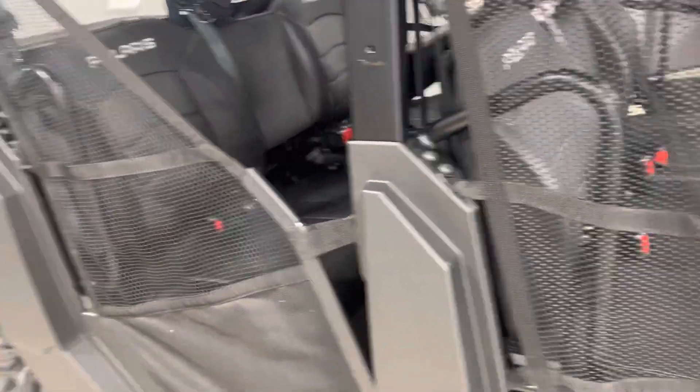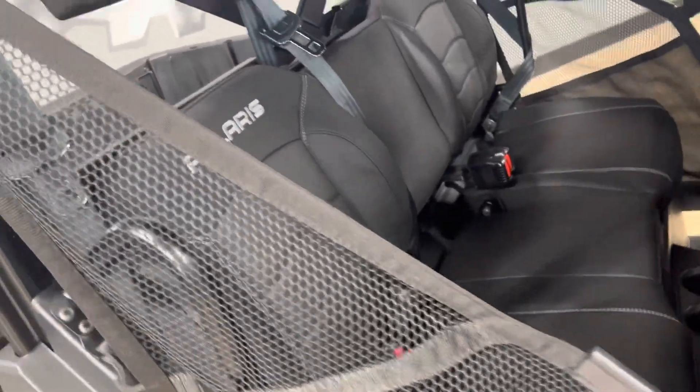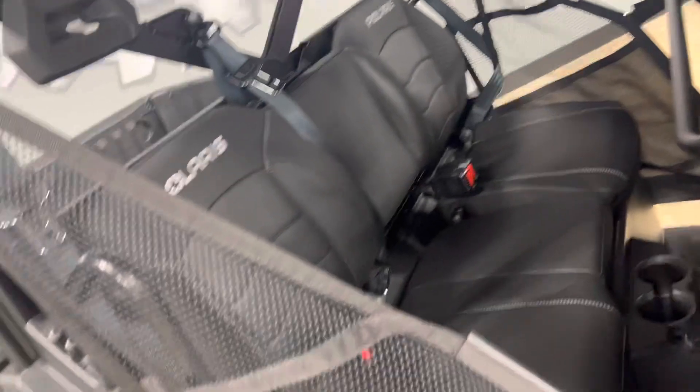This machine does have power steering — that is factory from Polaris. The rear seats are the same premium seats that you have in the front.